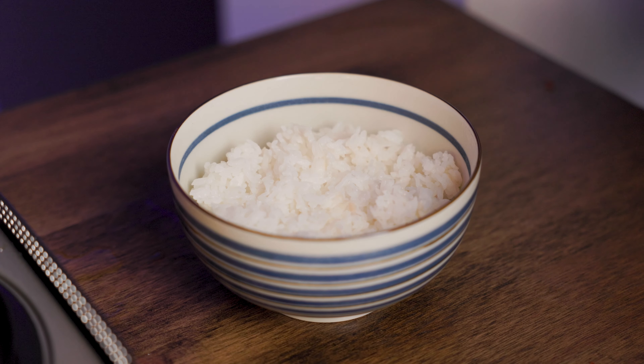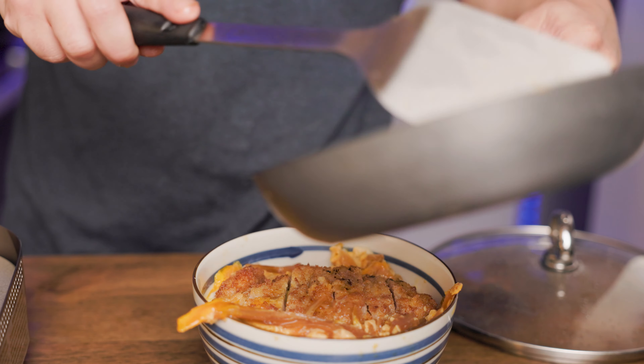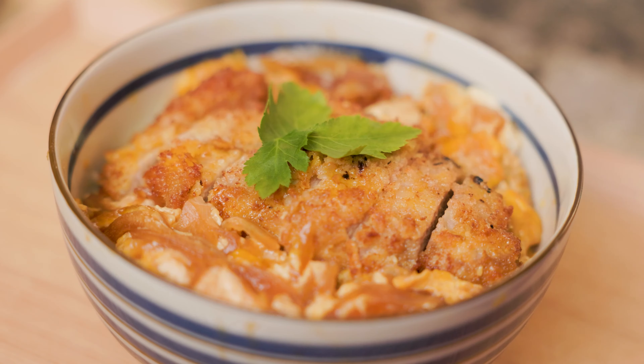Put the rice from earlier into a bowl and gently place the meat and the sauce into the bowl. That was not gentle at all — I need to fix this off camera. Kansei shita!